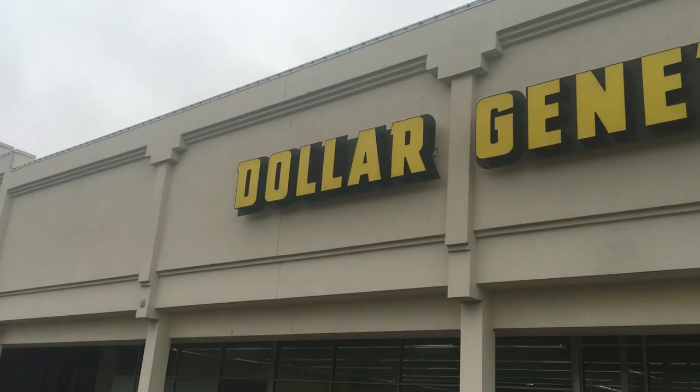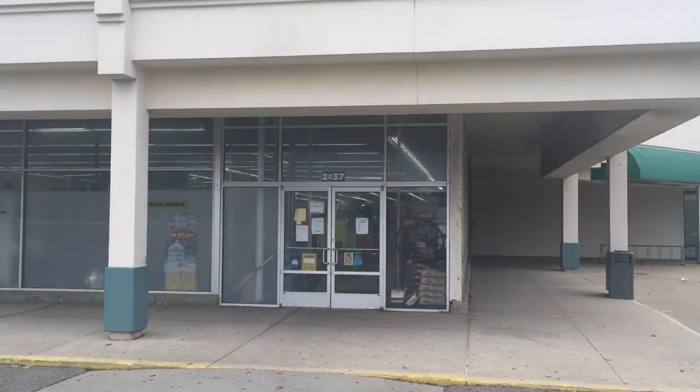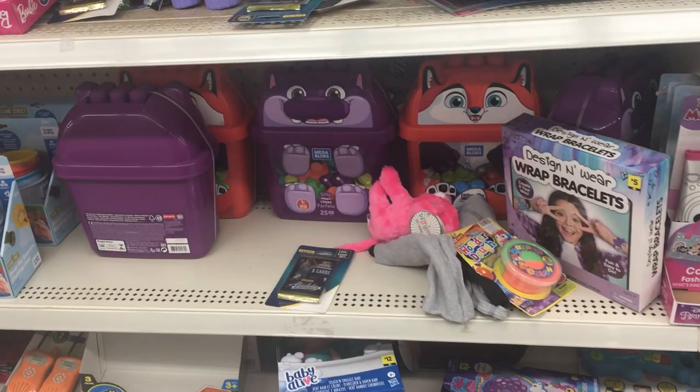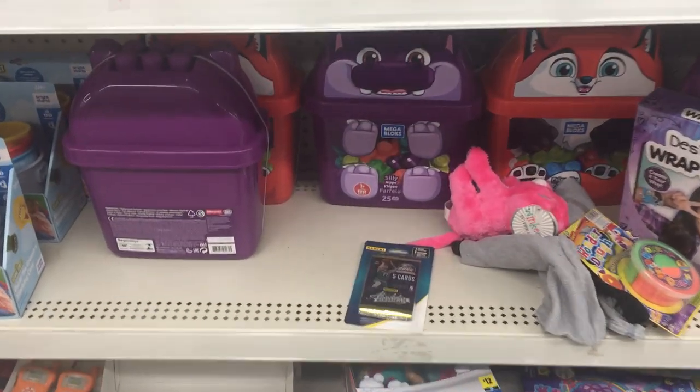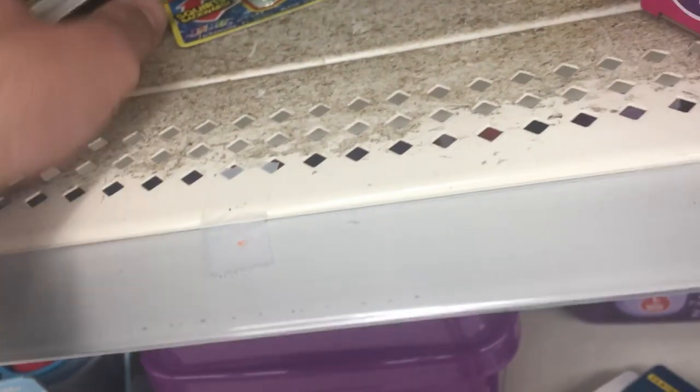I found these Absolute Memorabilia 2021 NBA cards resealed at a local Dollar Tree. They were $4.50 a pack and now we're going to open them to see just how much value is in these packs — and if it's better to sell them as sealed resealed packs or sell the cards as singles on eBay. Right now, October 7th 2021, the market value on eBay is about $10 for one of these.